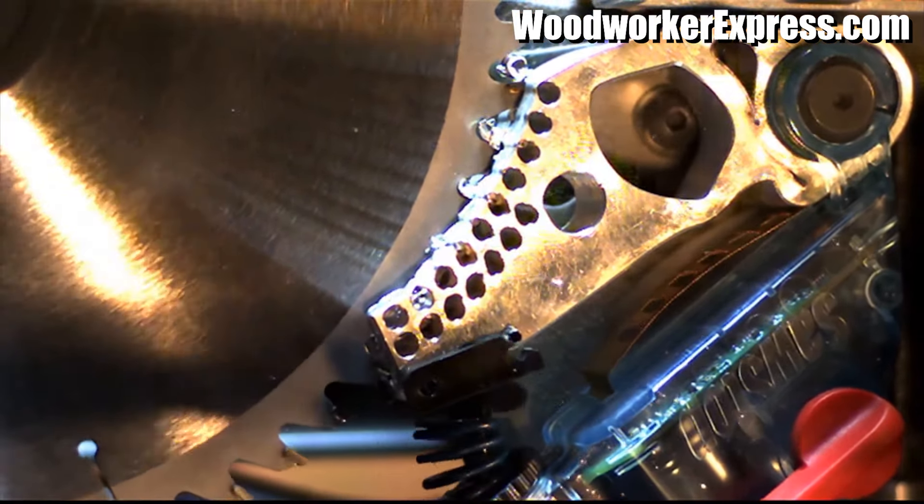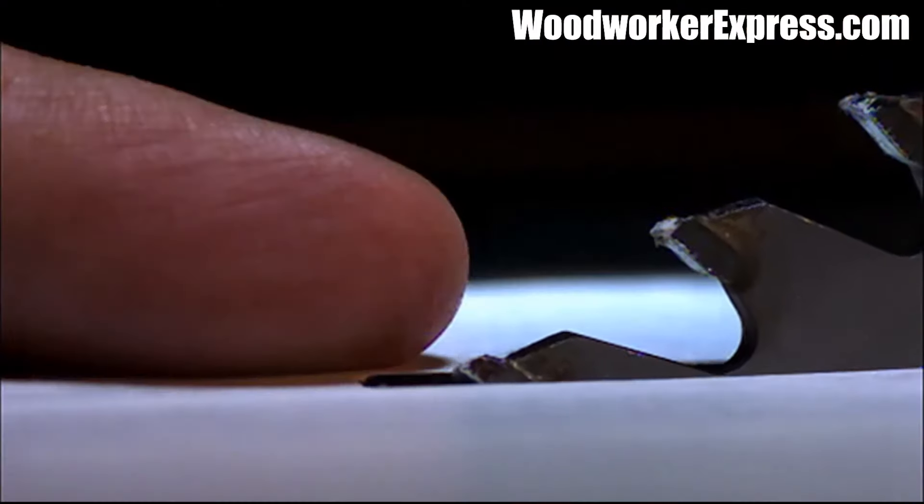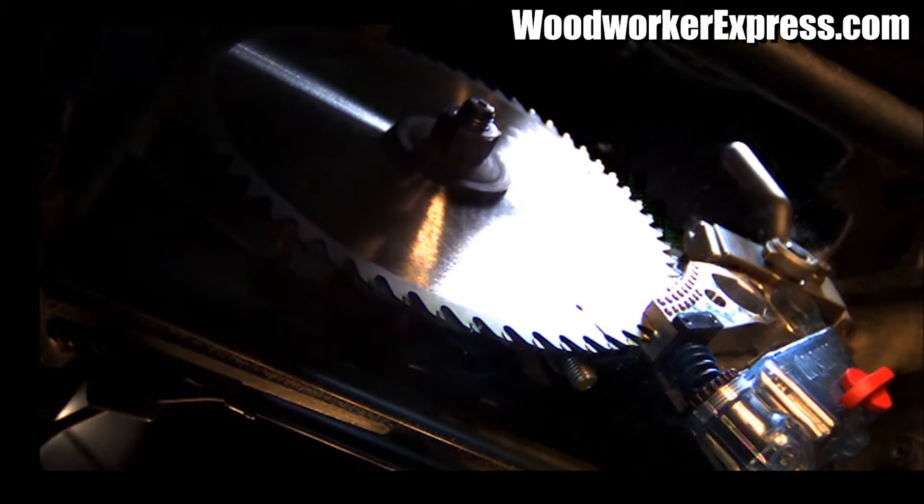The saw blade goes from 4,000 RPM to zero almost instantly. The blade's momentum forces it to retract below the table, and the motor is automatically shut off.